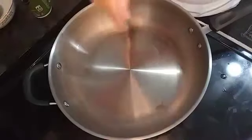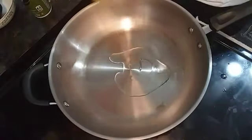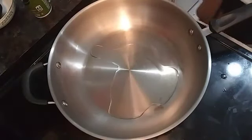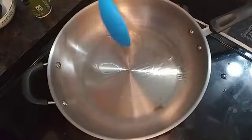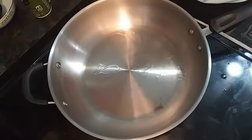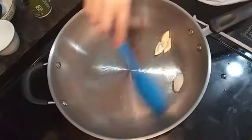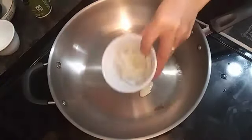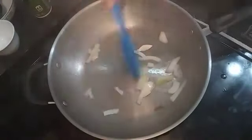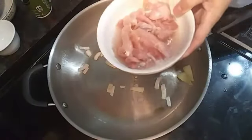We will cook the macaroni until it's done. Meanwhile, we will heat the wok, turn on the stove, and put a little bit of oil. We will wait until it's hot, then put the onions and garlic. It's hot now — let's put the garlic, and then next we will put our onion, and then the chicken.